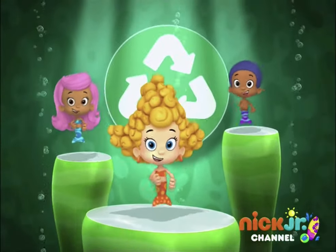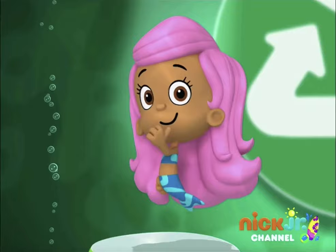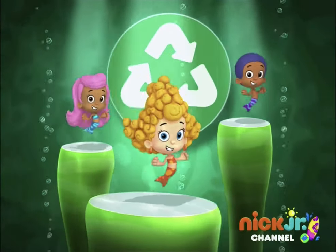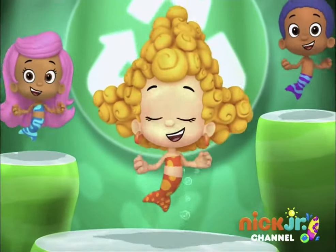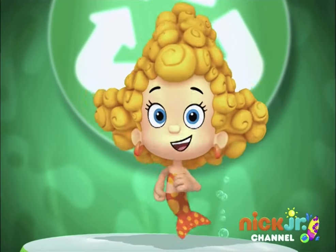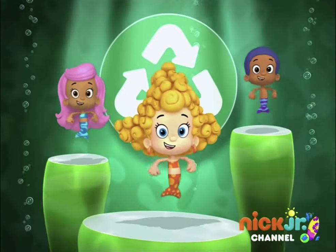Put the stuff in the recycle bin. Paper and plastic, glass and cans. Recycle and then lift up our hands.